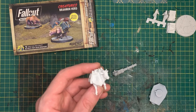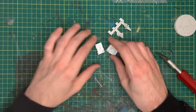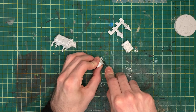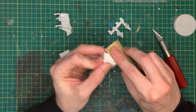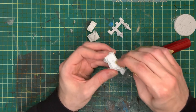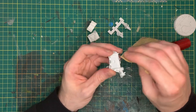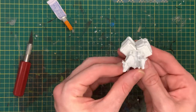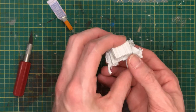Before getting into all that, we need to prepare the model itself. Cutting all the brahmin bits and bobs off the sprues, it was time to get individual parts ready. After washing the model in dish soap and water using an old toothbrush, I started trimming and sanding down all the joints where the steamer trunk would join onto the brahmin. The model went together great, and these trunks are going to be the perfect platform for these giant guns.